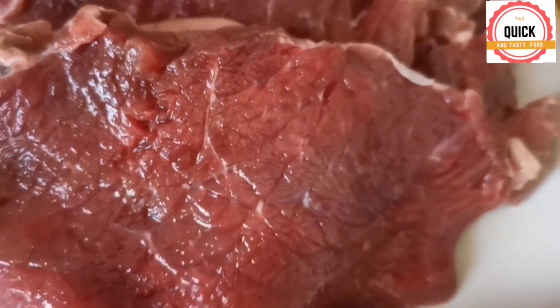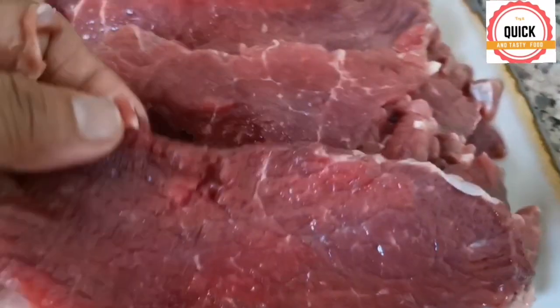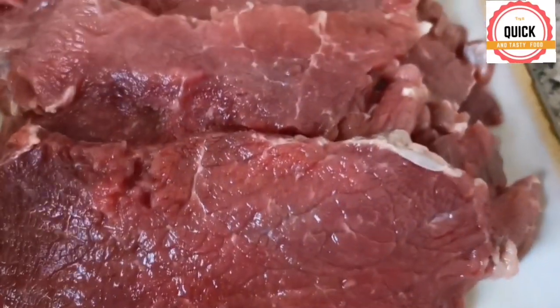Cut the beef into thin slices. Put this beef in a zipper bag and jam it. This avoids it from splashing on you.